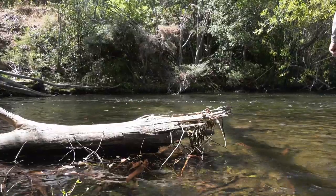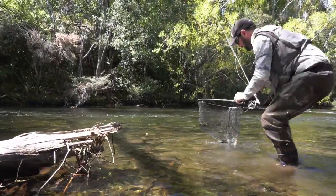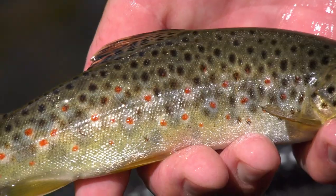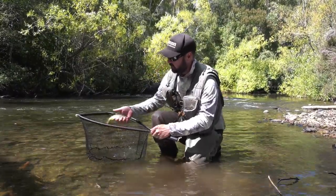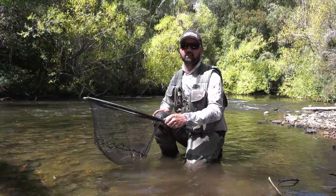Sitting right in that softer edge on the other side there — get him in. Tyena River in Tasmania is just such an epic fishery. I've caught fish well over ten pounds in this river, but I absolutely love coming and catching these little wild brownies. Euro-nymphing is a great technique if you're coming to fish this river — I strongly suggest you try it.